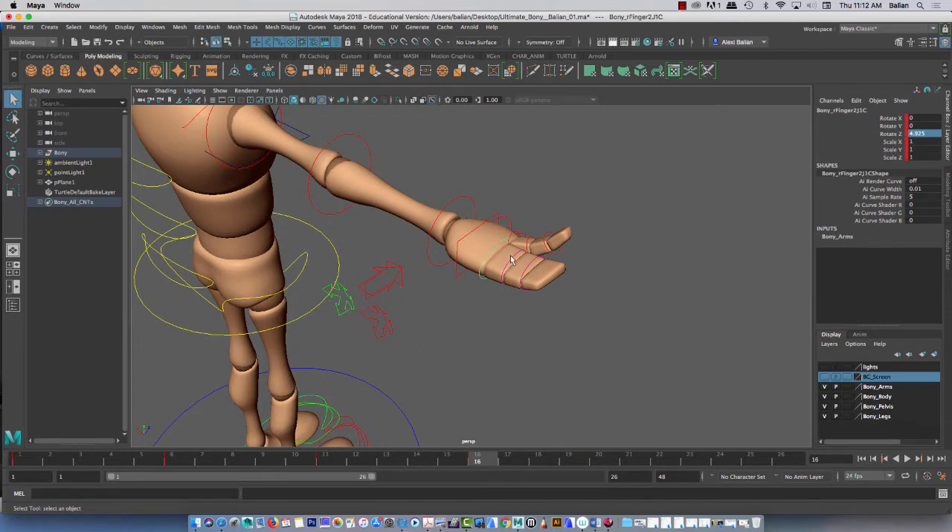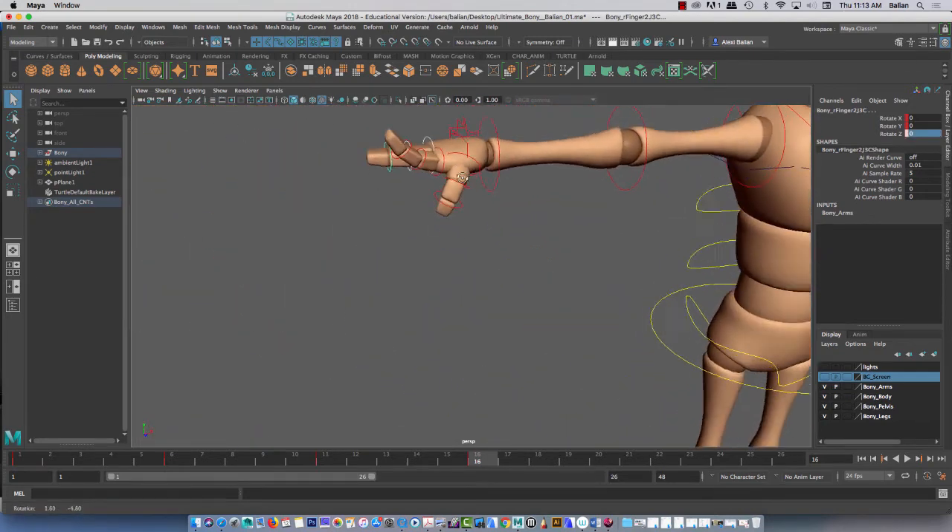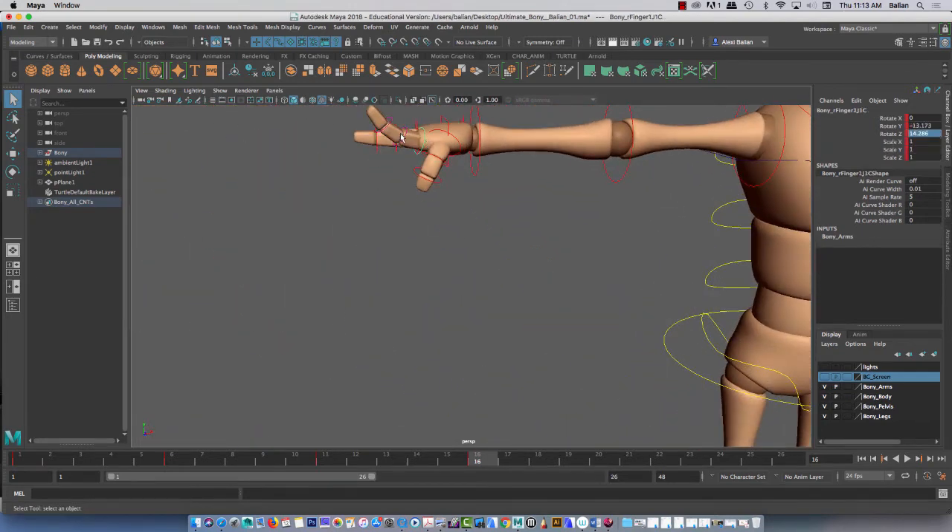Select first joint, second joint, third joint — and they're all at Z, zero. Then spin around here, go on this side. First finger here: one, two, three. And I'm only holding Q and shift. Done. One more time — Q, shift with Q, shift with Q.